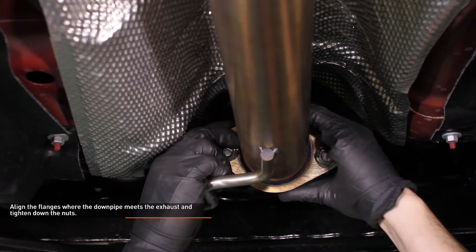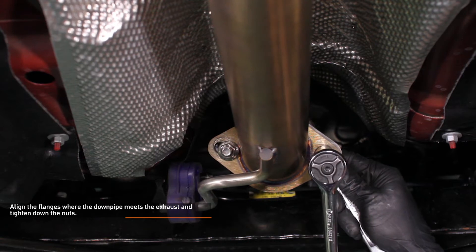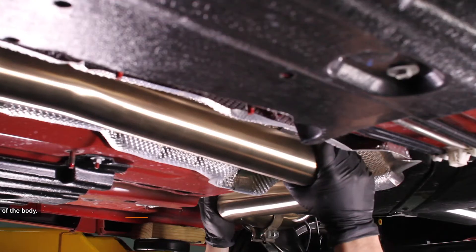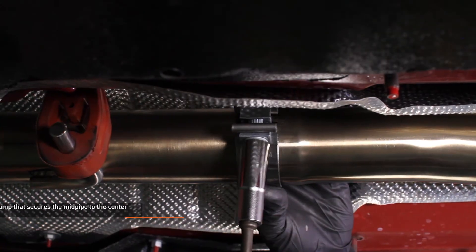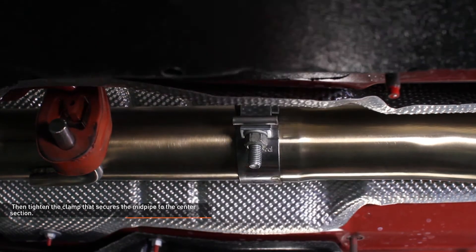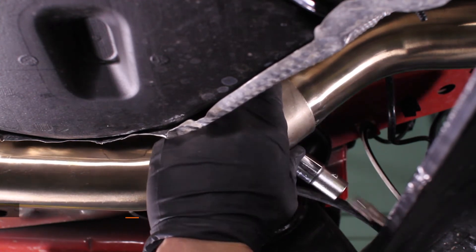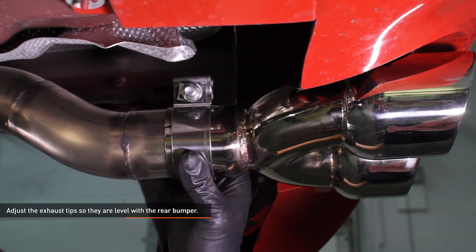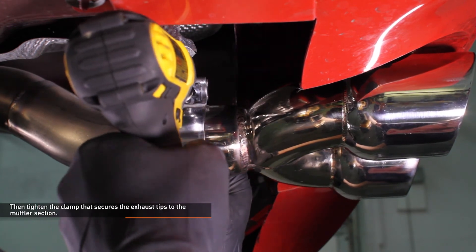Move back to the front of the exhaust. Align the flanges where the downpipe meets the exhaust and tighten down the nuts, paying attention to the position of the gasket and making sure it seals properly. Adjust the center section of the exhaust so it's clear of the body, then tighten the clamp that secures the mid-pipe to the center section. Position the clamp so the hardware is not at the lowest point on the exhaust. Adjust the muffler section so it is clear of the body and suspension, then tighten the clamp that secures the center section to the muffler section. Adjust the exhaust tips so they are level with the rear bumper, then tighten the clamp that secures the exhaust tips to the muffler section.